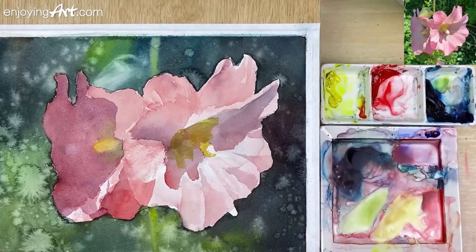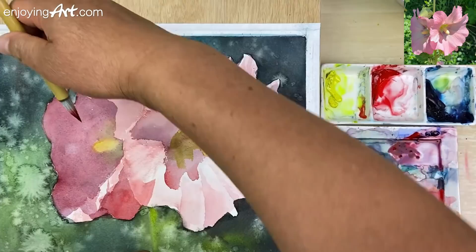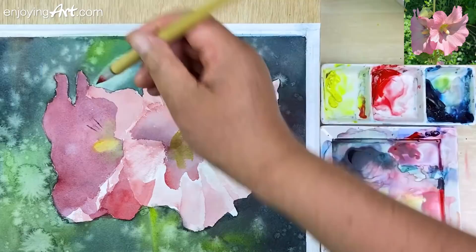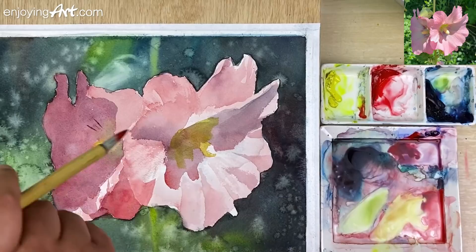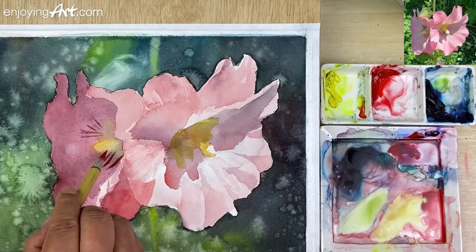I'm going to come back with a little detail. I have the red color with a little bit of Winsor blue red shade. Now I'm going to have a little bit of texture — I'm going to do it from the inside going to the outside. It's still wet. Need to have a little bit more water. This is the direction. Now I'm going to soften there a little bit, to give it a little bit softer feeling.